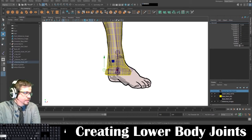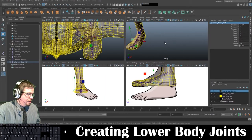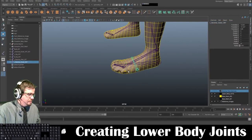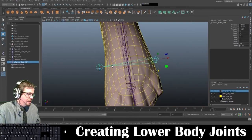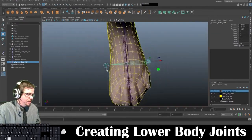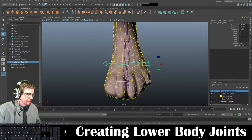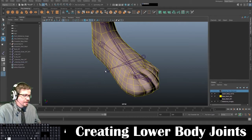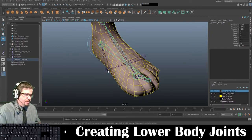And this is going to be L_reverse_inner_JNT. Now I'm going to make sure it is at a good point — I'll put it about here, slightly behind the ball toe. These joints are actually going to control the sides of the foot. From here, I'm going to select the heel, shift-select the inner joint, and press P.